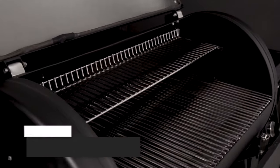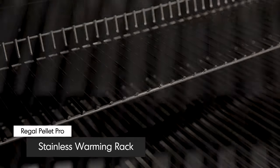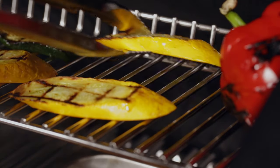The Regal Pellet Pro comes with an upgraded, durable stainless steel warming rack. The stainless steel rods are designed to run front to back with a raised backstop, which allows a spatula or tongs to easily pick up your food.